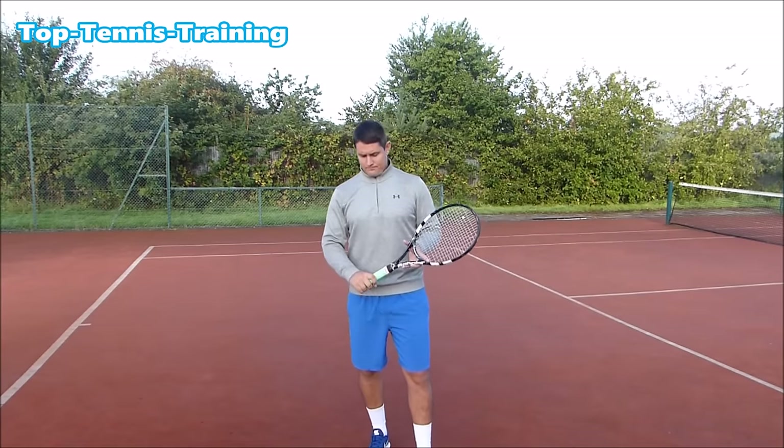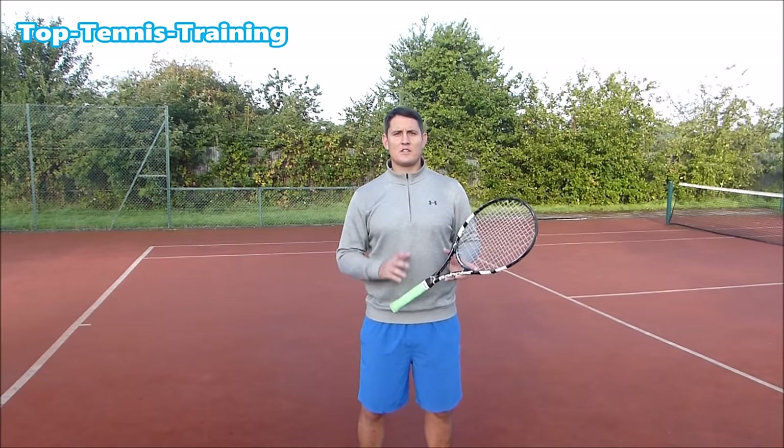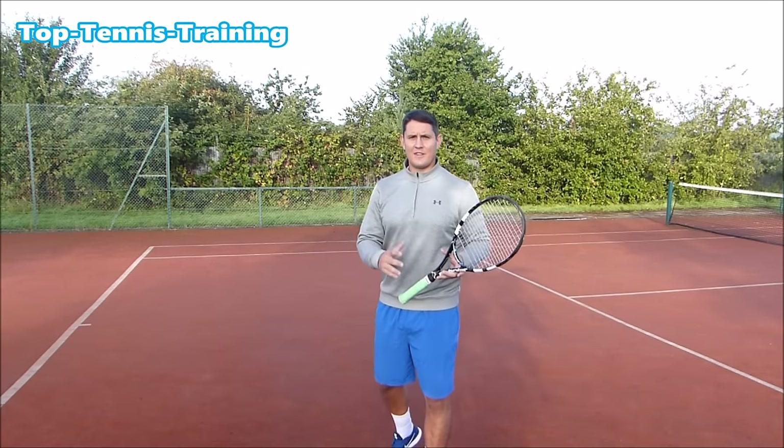So the first thing: the grip. Which grip do we volley with? Now if you look at most pros, they are using the same grip for the forehand and the backhand volley and also the smash.